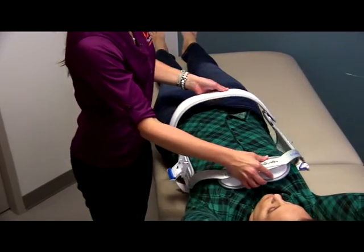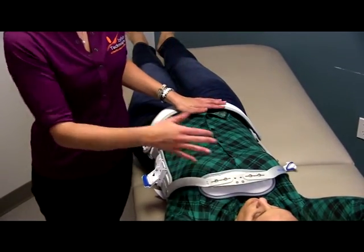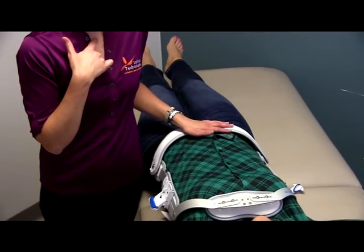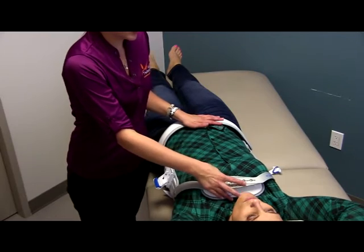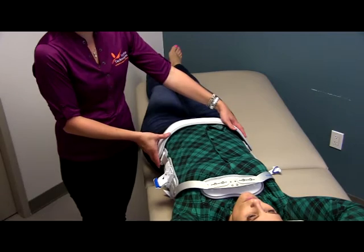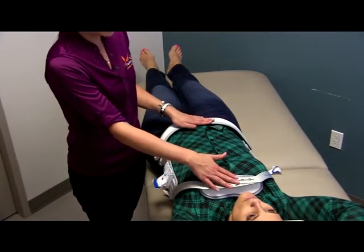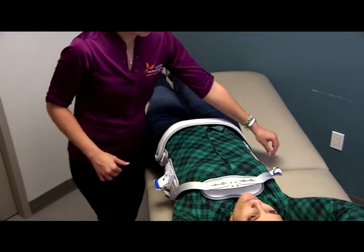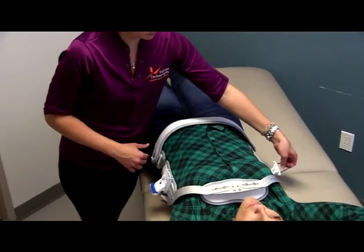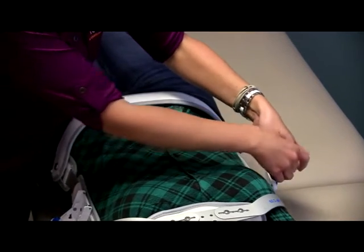Then we're going to place the front portion of the brace on her. The chest piece should be just below the patient's sternal notch, which is the soft part of the neck right above the chest bone, lying directly on the chest bone. The lower portion of the brace should be coming across the patient's hips. Once we recognize that it's in the right place, we can come to the far side where that plastic loop is located.